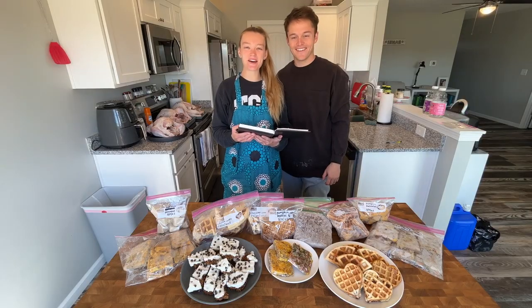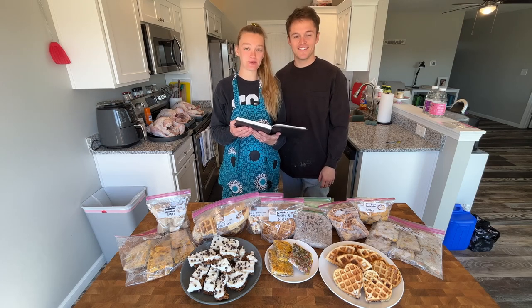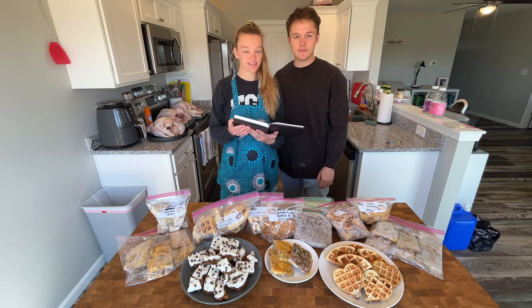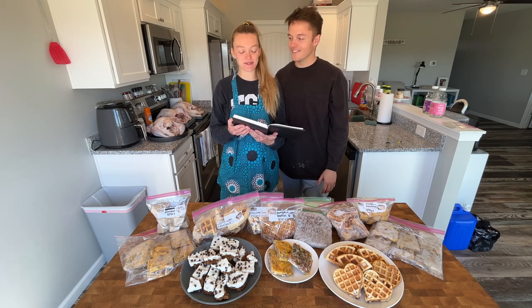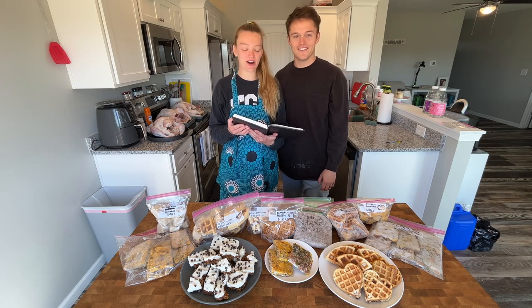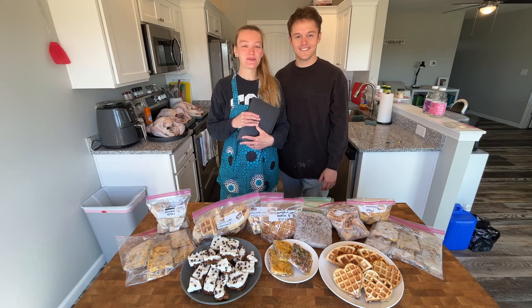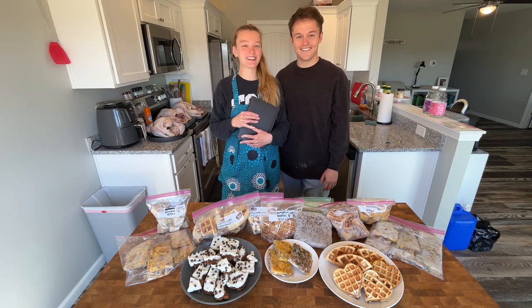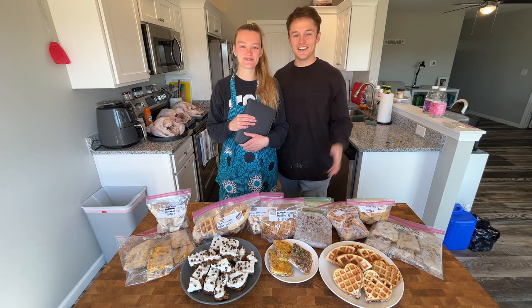All right, let's wrap this up. For a grand total, we made: seven chocolate chip waffles, five pumpkin waffles, 16 cinnamon waffles, eight banana waffles, five cooked sausages, eight pieces of vegetable egg casserole, eight pieces of potato sausage and egg casserole, 14 yogurt granola bars, 14 banana pancake mixes, and 14 pumpkin mixes. That's a lot of breakfast food! Thank you so much for joining us — we hope you enjoyed cooking with us. Please leave a like and subscribe to our channel for more. See you next time!